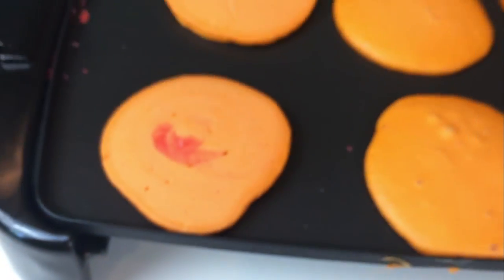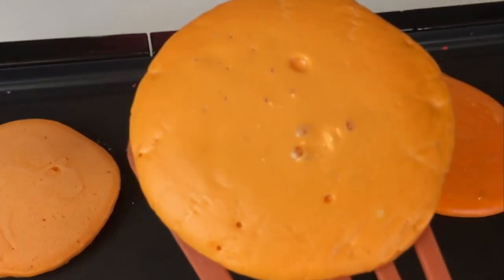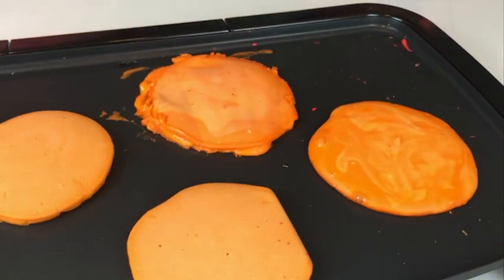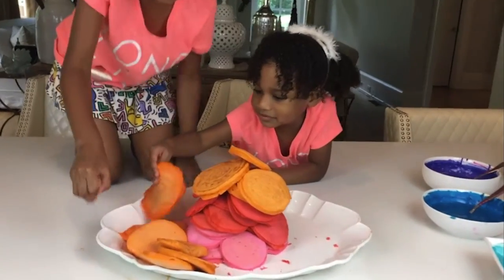Guys, look — it got kissed by the red! It has lipstick. It looks like someone kissed it with lipstick. It looks disgusting. They have bumps on them. That's when they cook — they bubble. They're not bumps, they're bubbles. Get out! Get out of my cooking show! So guys, try to get the pancakes on Pancake Mountain.